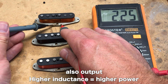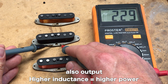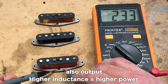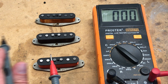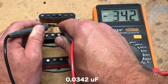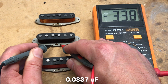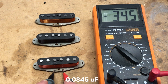Inductance: 2.25 Henrys for the Formvar, 2.22 for the plain enamel, and 2.29 for the poly. The last measurement is capacitance in nanofarads: 34.2 nanofarads for the Formvar, 33.7 nanofarads for the plain enamel, and 34.5 nanofarads for the poly.